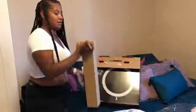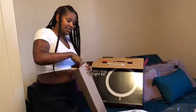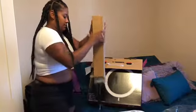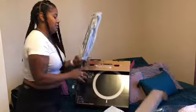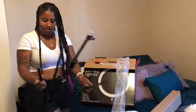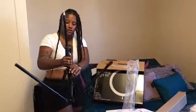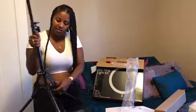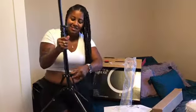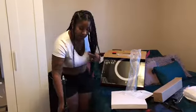Here we go, let's open this — this is the stand. I feel like it's Christmas all over again, I'm just ripping things open. I hope I know how to set this up because it looks confusing. Look at that — bam! The stand feels kind of cheap, but like it said, it's a first-time kit.